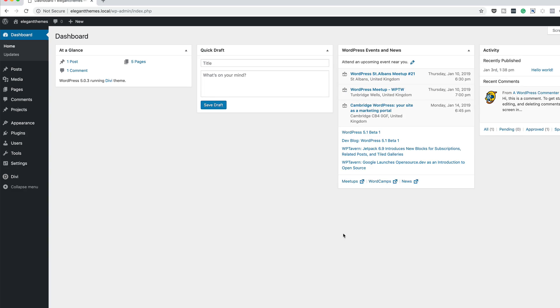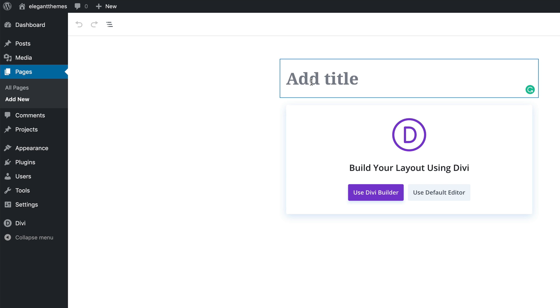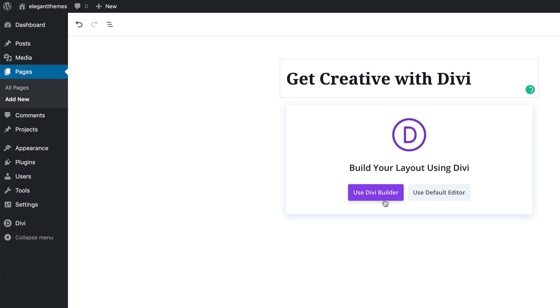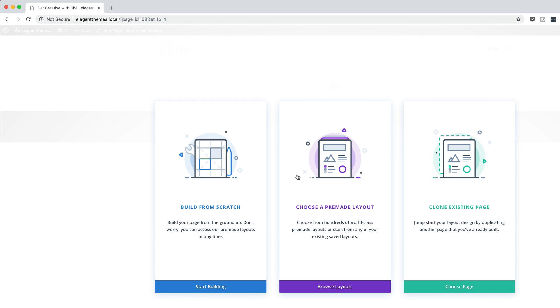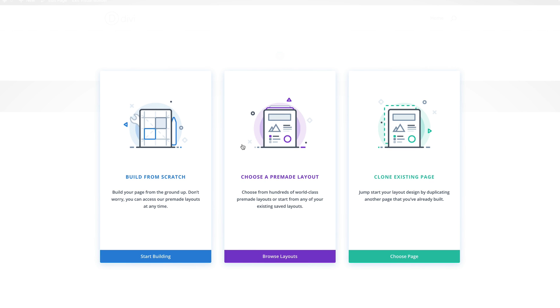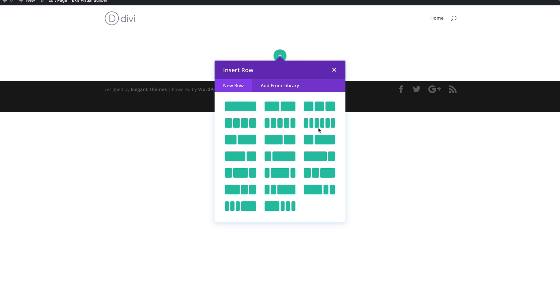The first thing we're going to do is create a brand new page. I'm going to come over here to Pages, click on Add New, and give this page a name — I'll call it 'Get Creative with Divi' — and then click on Use Divi Builder. We can either use this technique on an existing page, build one from scratch, or use a pre-made layout. I'm going to click on Build from Scratch and then go with six columns.